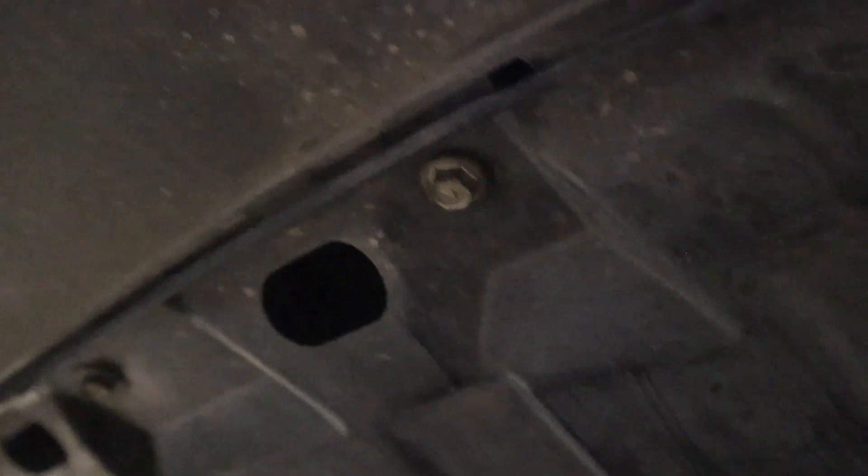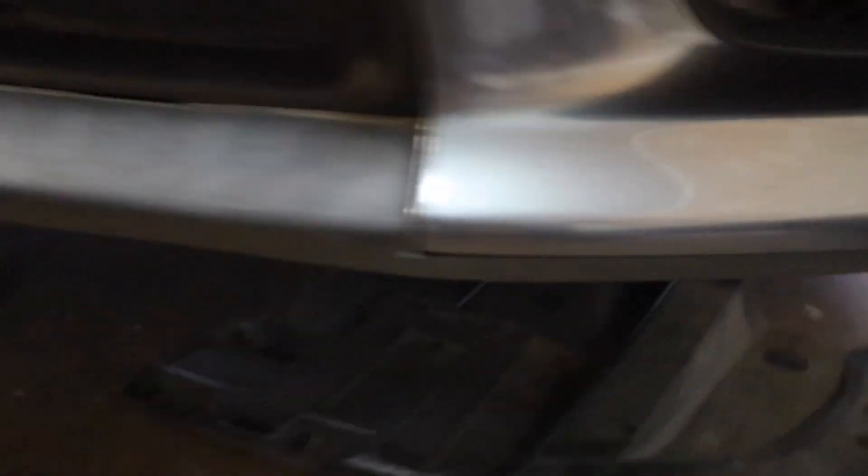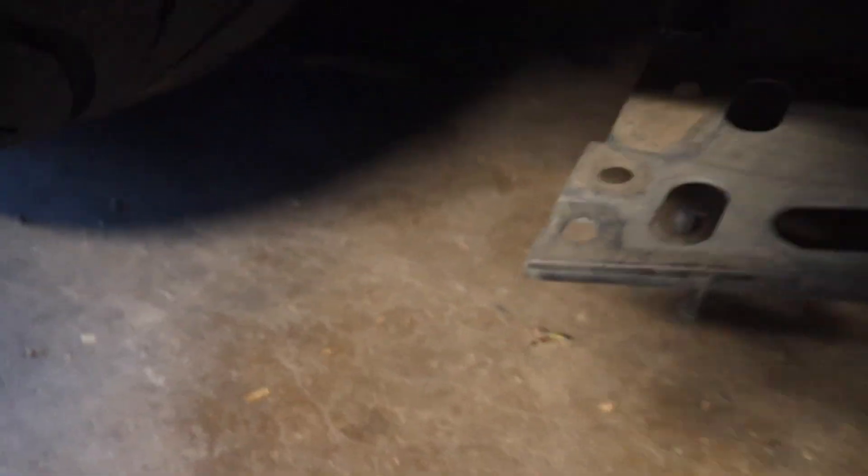This Evo still has the under-tray on — it's just stupid clean. The bolts I was talking about are right up front past the front lip — there are six of them across. Looks like this one doesn't have the pop clips, just some zip ties, so we'll have to zip tie that part back up. Got all the clips unattached on this side.